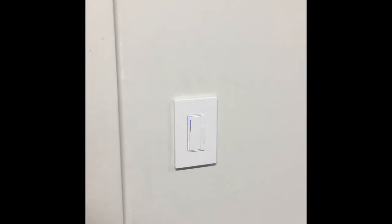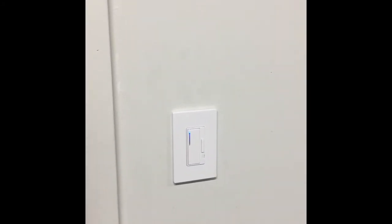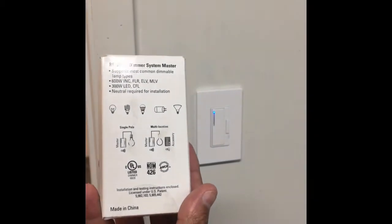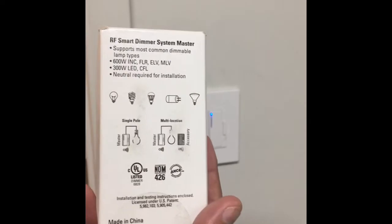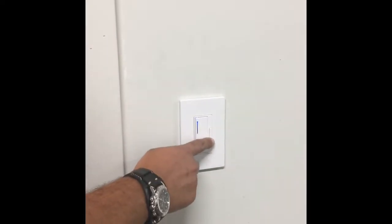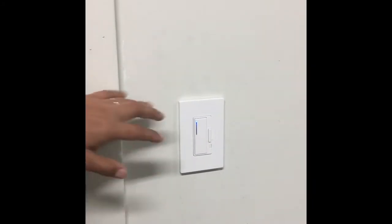This is the Cooper Headon Smart Dimmer — this is the box. You can see the detail. You can turn off, turn on, and dim on the side. It's Z-Wave compatible.